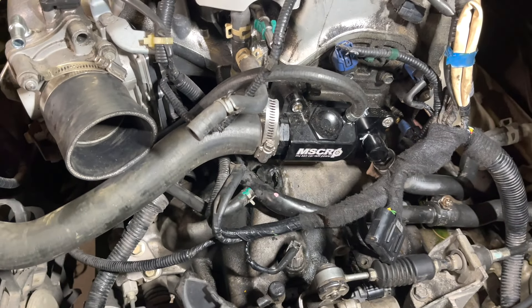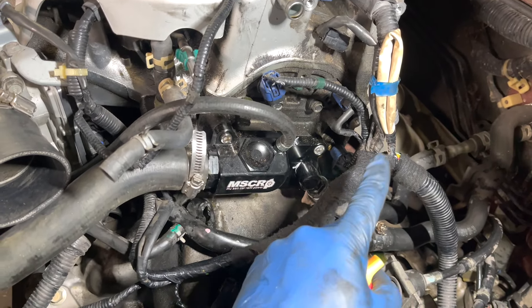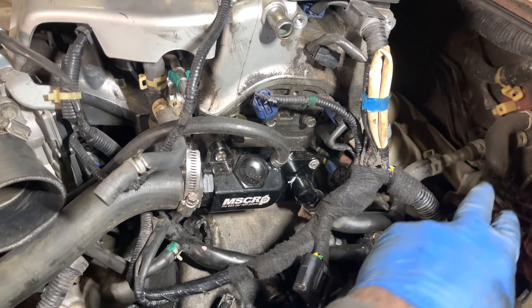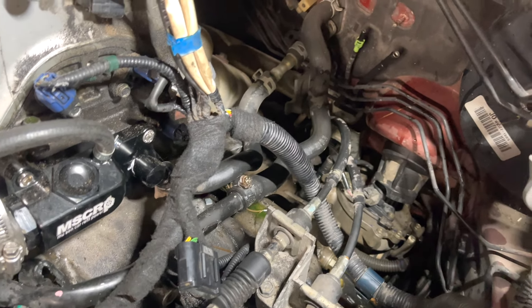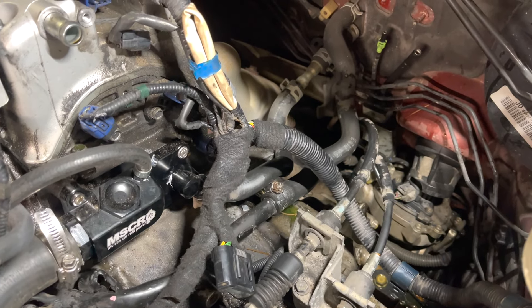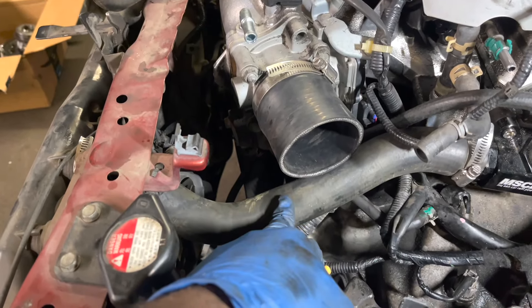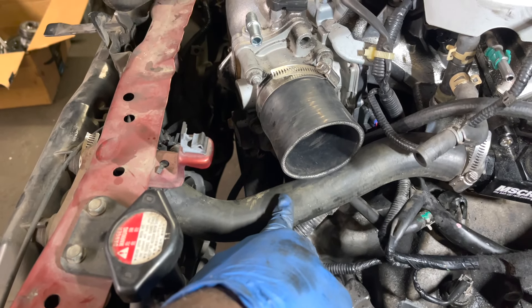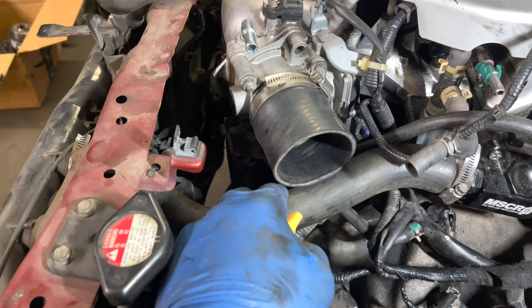Bolt the plate to the head, screw the fitting in and tighten it as much as possible so it faces downward toward the bolt, then connect the hose. Make sure you put Teflon tape on it because it will leak. It comes pre-slotted on the back for O-rings - just squeeze the O-rings in. Sometimes I put some Hylomar on there to seal it up really well, but these O-rings are pretty thick on this one so it probably won't need it.